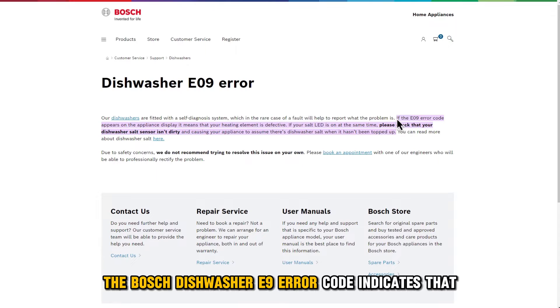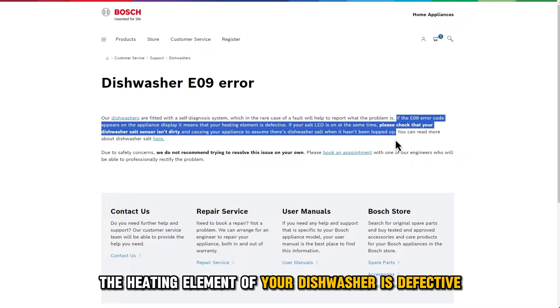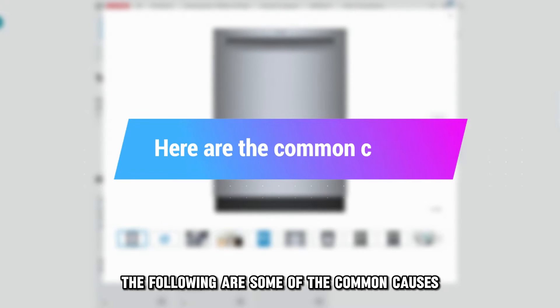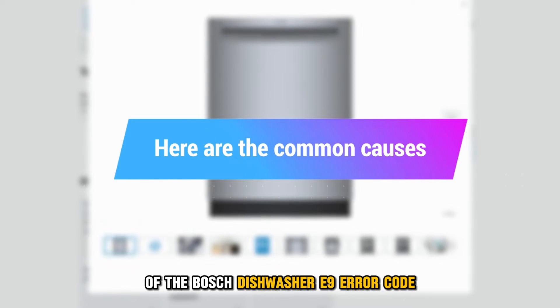The Bosch Dishwasher E9 Error Code indicates that the heating element of your dishwasher is defective. The following are some of the common causes of the Bosch Dishwasher E9 Error Code.